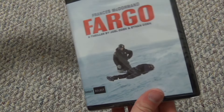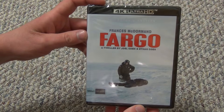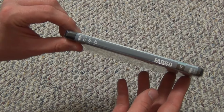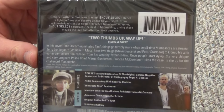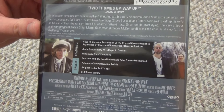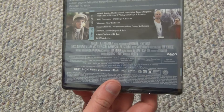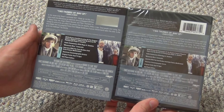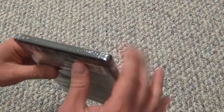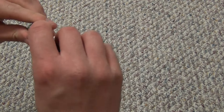I'll go ahead and take this out so I can show you the 4K case right there, which looks very similar to the slip cover. I don't know that it's perfectly identical, but it's awful close. In fact, let's just do, for the sake of it, just a very quick side-by-side. A few very minuscule differences. And then with that, we'll go ahead and open it up, see what we've got inside.